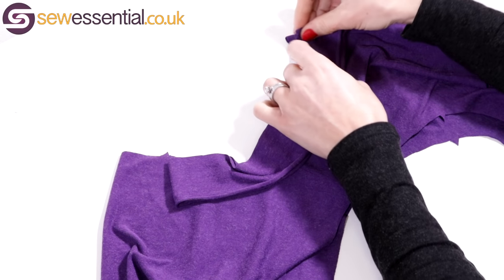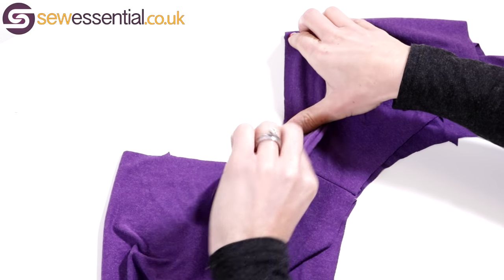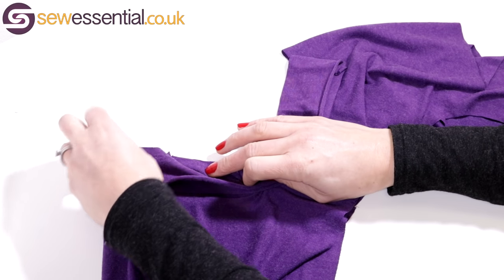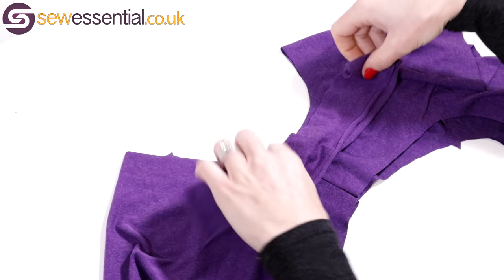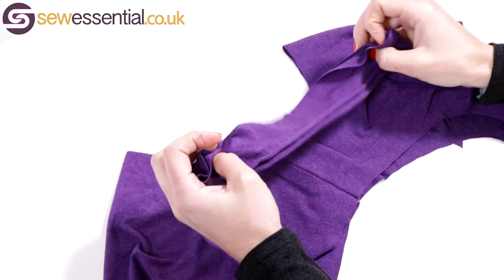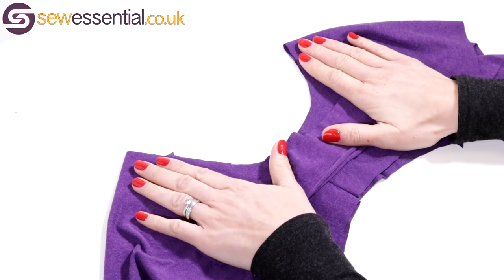You can try it round the neckline, just stretching it to make sure you can get it to match up — you do need to stretch it to match up. That will give you the confidence that you're in the right ballpark with the neckband. It should be about 80 to 90% shorter than the neckline as a general rule of thumb.